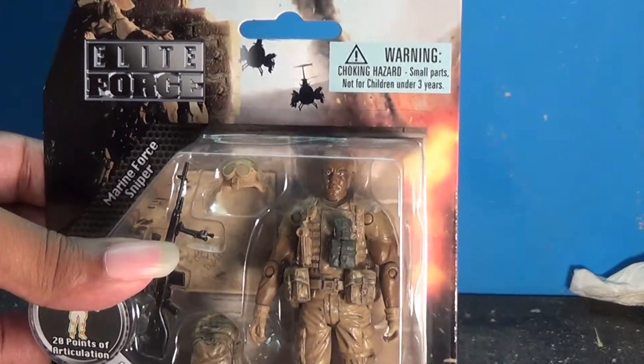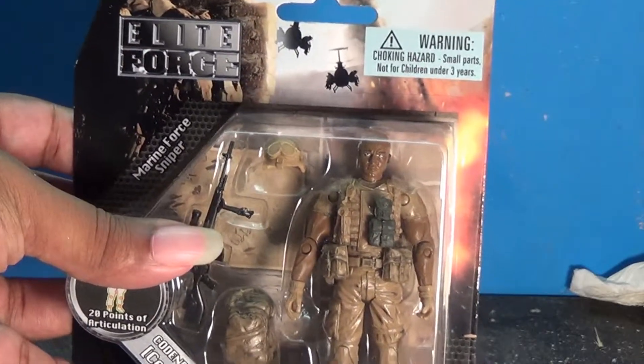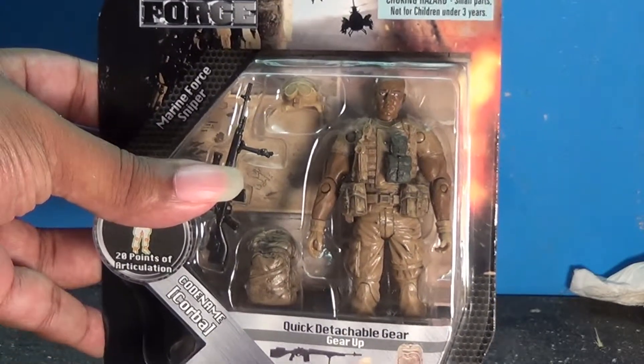Hello and welcome to Broken Paths Production. If you shop around for action figures like I do, you tend to see knockoff GI Joes.